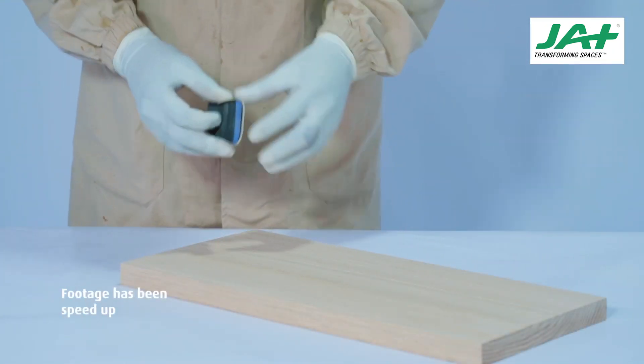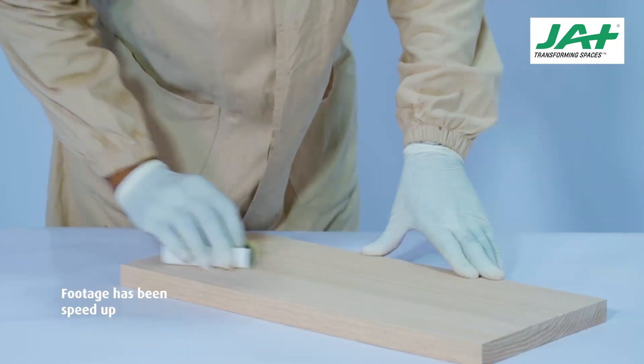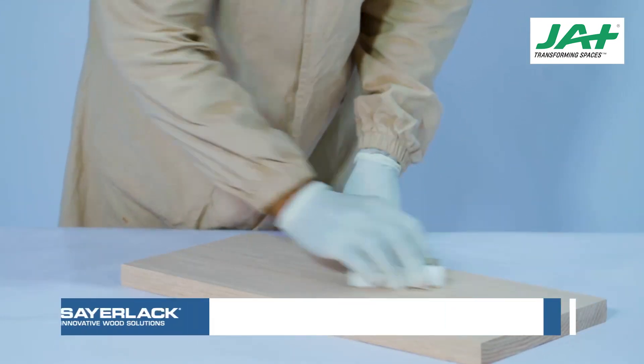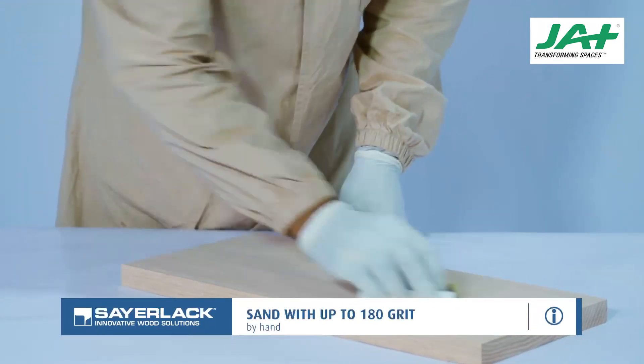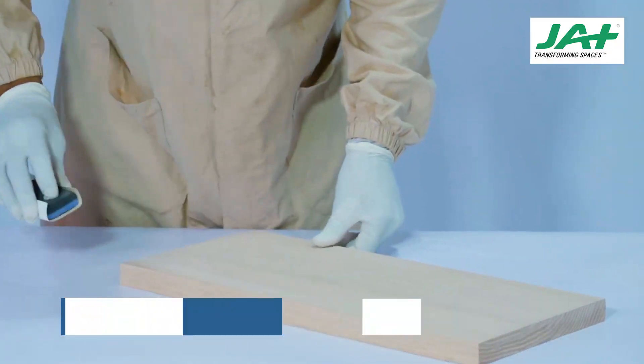Use incremental sandpapers by hand up to 180 grit to make the surface less coarse. This will remove machinery marks and planer marks, making the wood smoother. Always follow the direction of the wood grain, ensuring you do not sand across the grain.